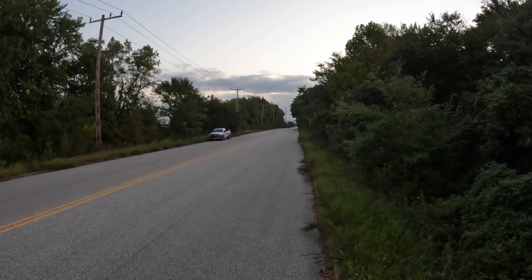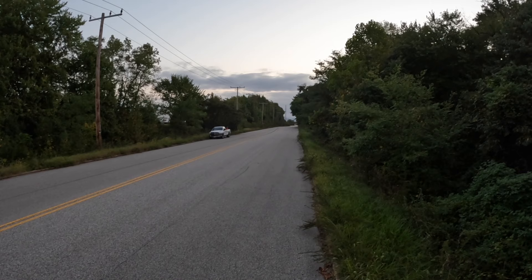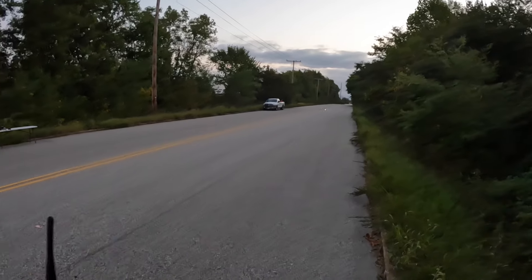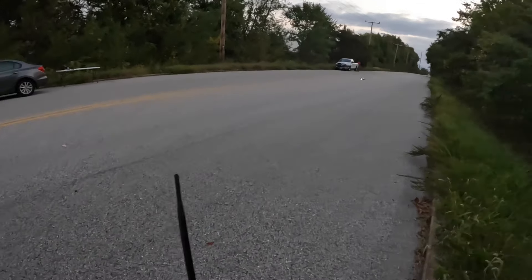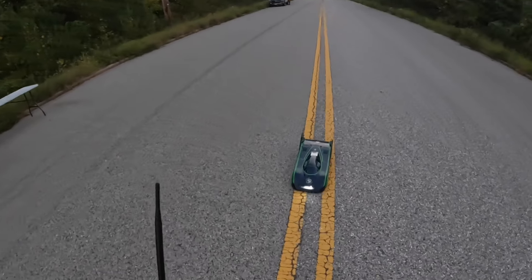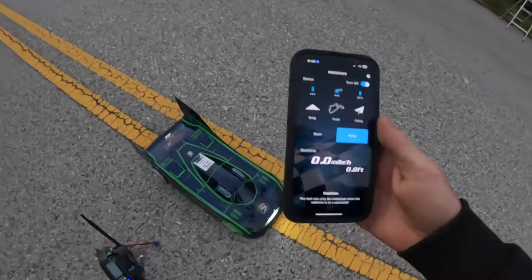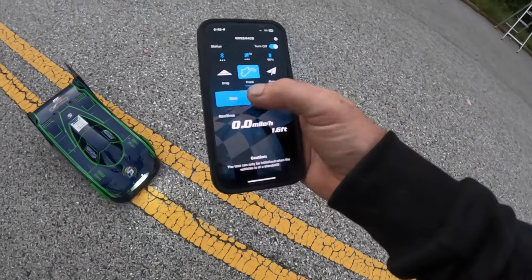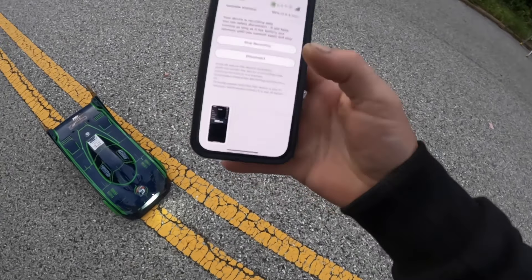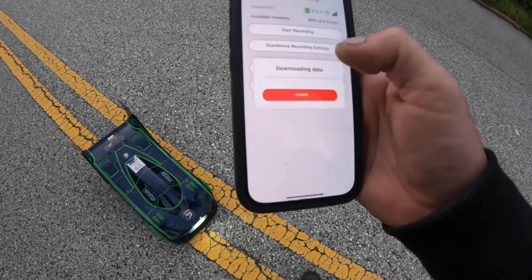Alright guys, let's see what that Race Box did and the GPS. So we're going to show GNSS first — reads 188, match that 188 again, and then stop recording and download recording.